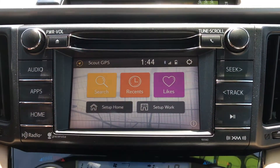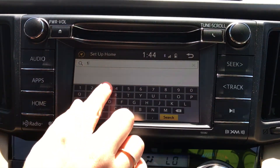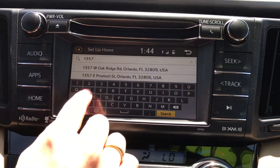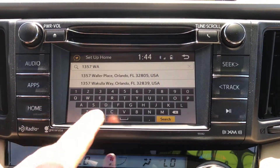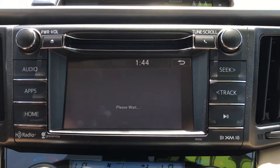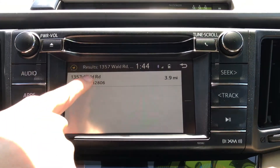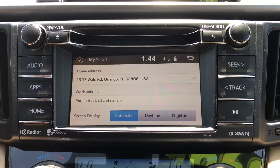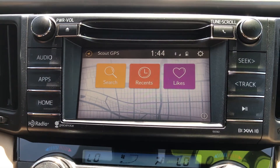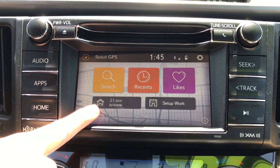Once your phone's app is connected with the app on the car, you'll no longer be able to use the map on your phone. Now you can program your home. Hit the setup home button and the system will automatically populate addresses near you. You can also input a specific address and search it. Type in your home address and hit search. Once the computer populates the address, you're going to click it and then click it again confirming it. Hit the back button and it will automatically save.